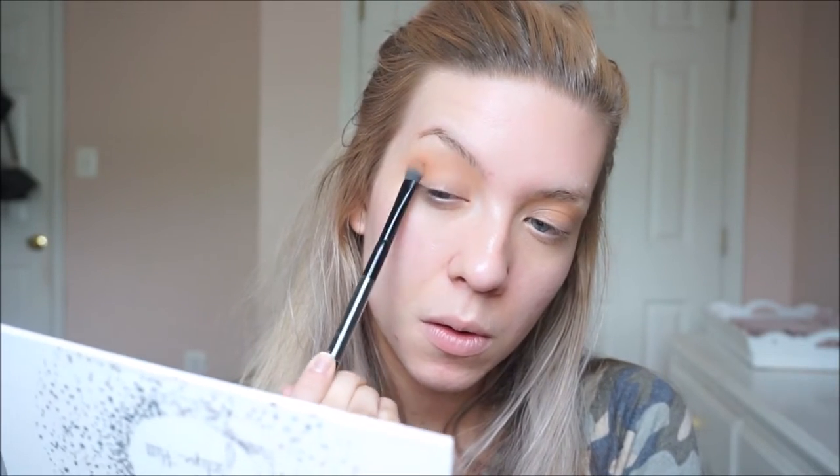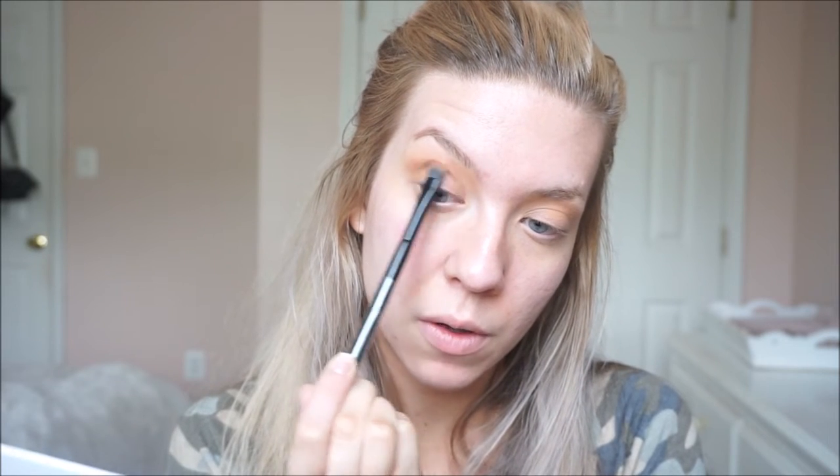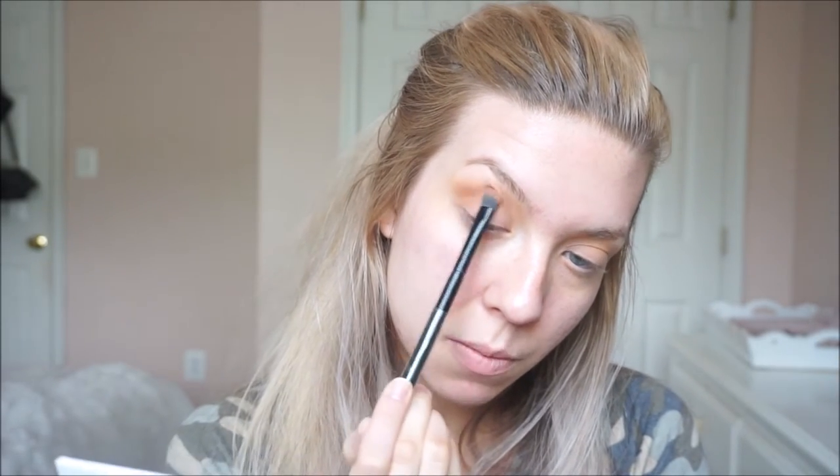I'm going to pick up a little smaller, denser, fluffy brush and pick up a little bit of a darker brown that's similar to the first two we used. I can list all the colors down below if you care, but they're just kind of all of the light brown, sandy colors in the palette. I just dab that in the corner a little bit just to add a little dimension.